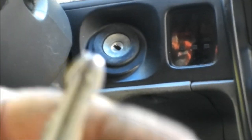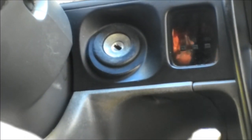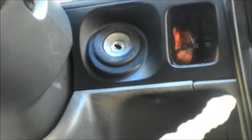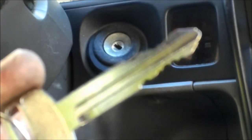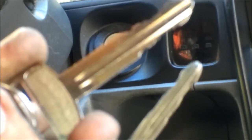So, what's going on is this key... See the ridges here, the teeth — they're almost non-existent. Here is a new key. See how big the teeth are. These are worn down to almost nubs.